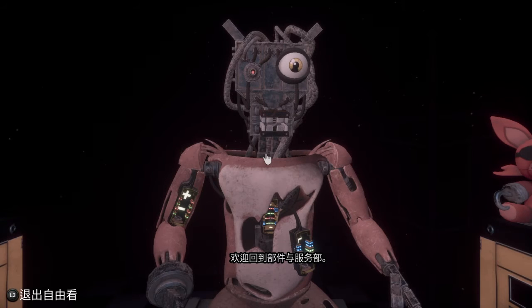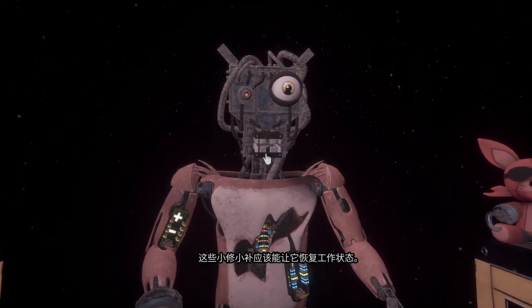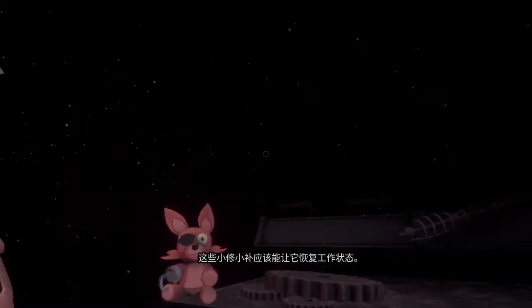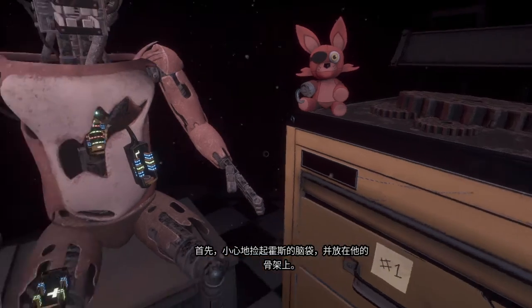Welcome back to parts and service. Foxy has been out of commission for quite some time. This series of simple repairs should return him to full working condition. First, carefully pick up and place Foxy's head on his endoskeleton.